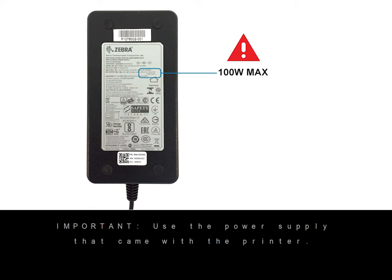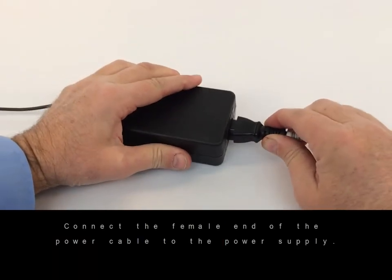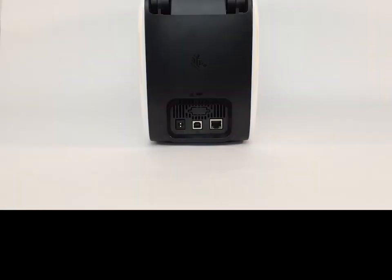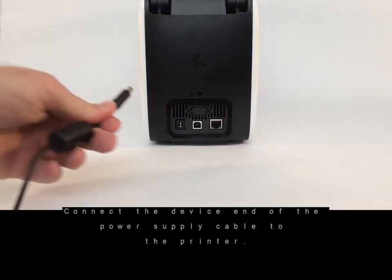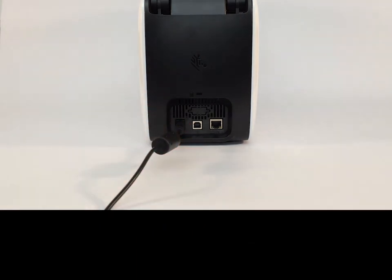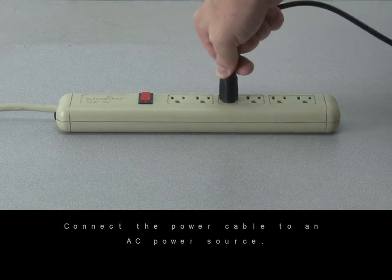Use the power supply that came with the printer. Connect the power supply cable to the printer. Connect the power cable to an AC power source.